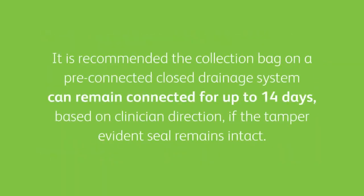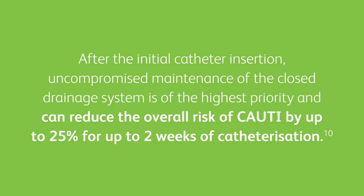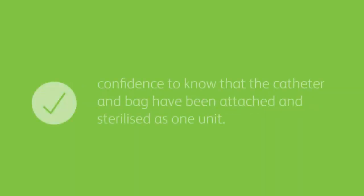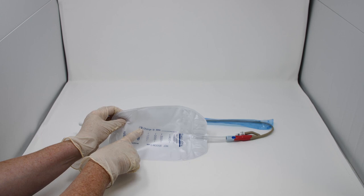It is recommended the collection bag on a pre-connected closed drainage system can remain connected for up to 14 days based on clinician direction, if the tamper evidence seal remains intact. After the initial catheter insertion, uncompromised maintenance of the closed drainage system is of the highest priority and can reduce the overall risk of CAUTI by up to 25% for up to two weeks of catheterisation. Subsequent bag changes should be made every five to seven days or when clinically indicated. Even if the initial bag is required to be removed earlier than the 14-day period, you still have the confidence to know that the catheter and bag have been attached and sterilised as one unit. It can be useful to write the date on the drainage bag to indicate when it will need to be changed so that the period of use can be clearly identified.